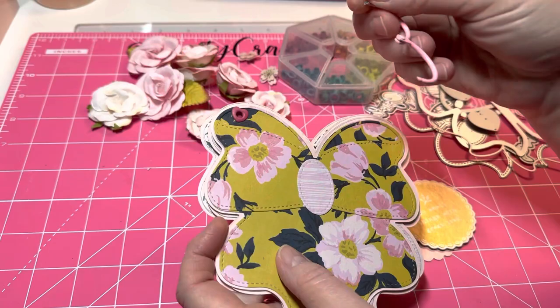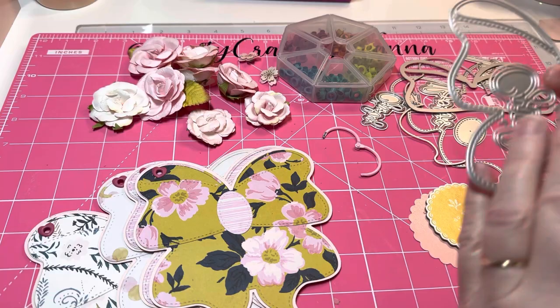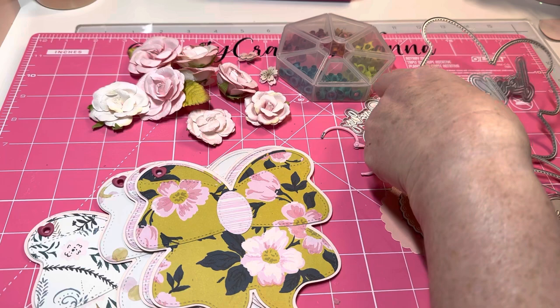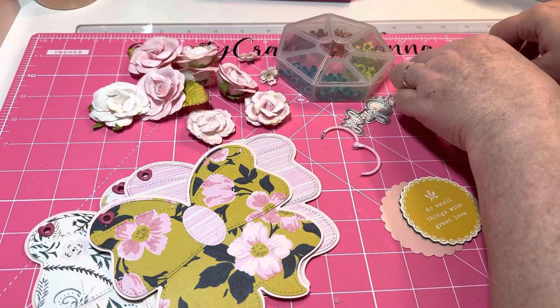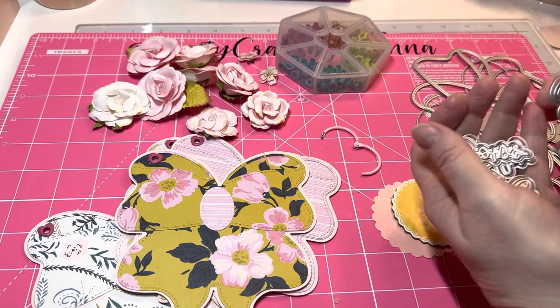I thought I would just kind of decorate the front page simply, so let me show you the die. This is one part of the die — I did not use this one. It also comes with a base piece and a layering piece, and here's another layering piece for the top with stitching. I only cut out the little bow part for the top, not the back pieces. It also comes with a little center piece — you can see I already glued that on — and it comes with words, which I'm not going to use on this one, but you definitely can.